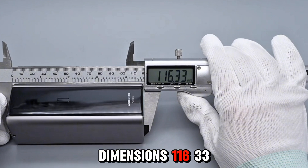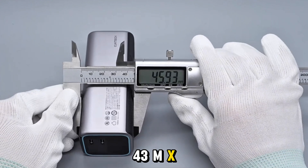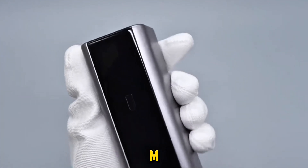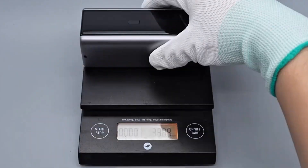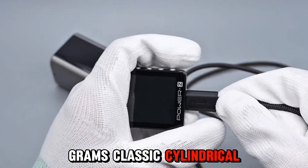Dimensions: 116.33 mm × 45.43 mm × 45.93 mm. Weight: about 335 grams. Classic cylindrical shape.